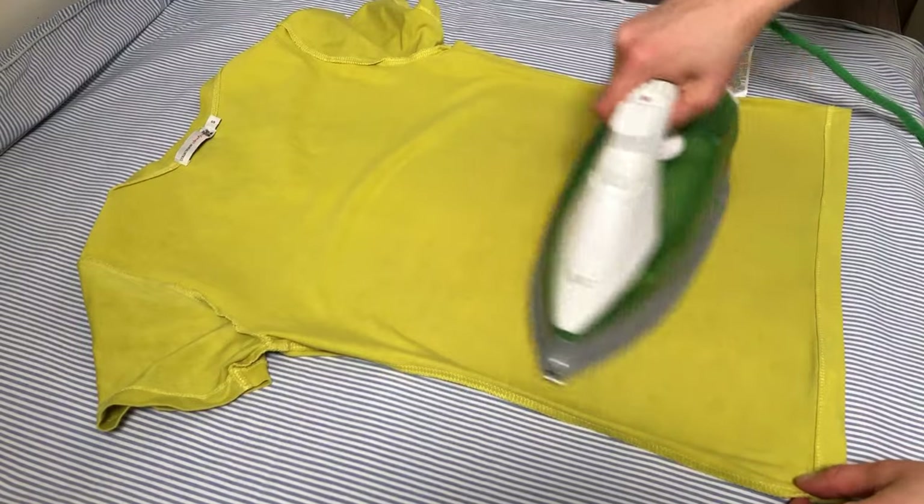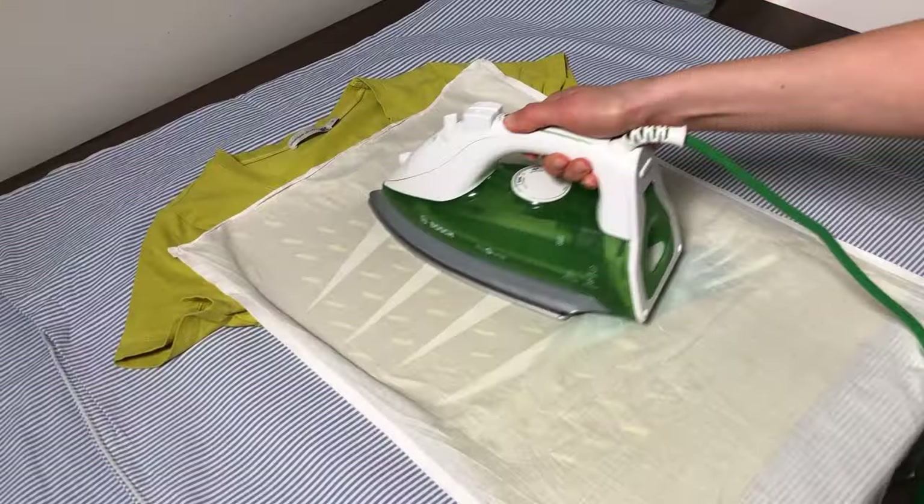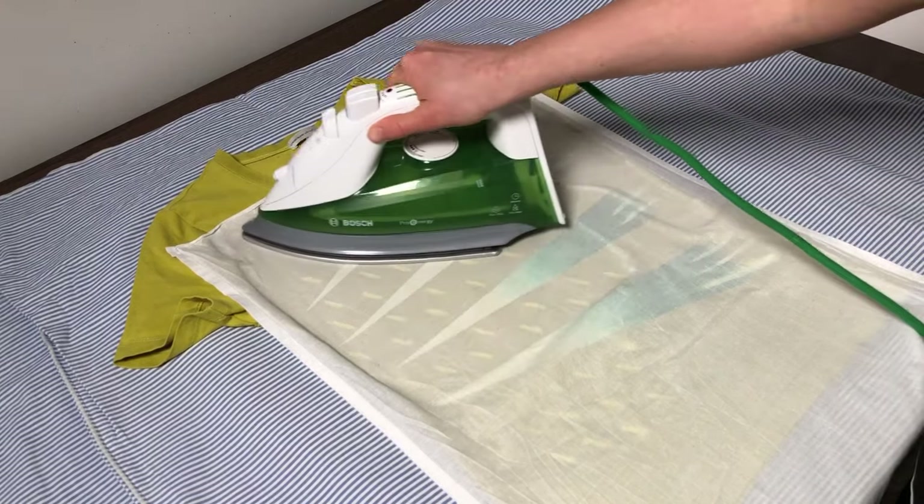Every step in the process can take a considerable amount of time. Ironing the clothes after washing, painting, waiting for the paint to dry, and ironing the painted clothes to make the color stick can all take a while. Expect it to take many days to avoid unnecessary rushing. Please read the product label of your paint jar on how to properly set the colors.